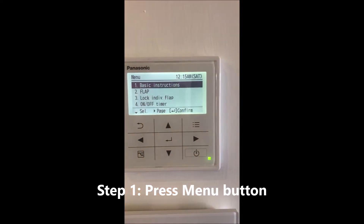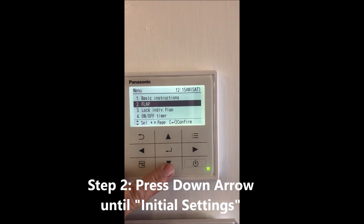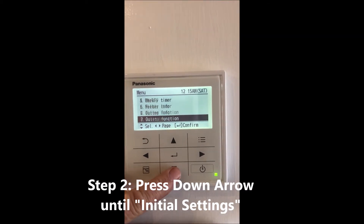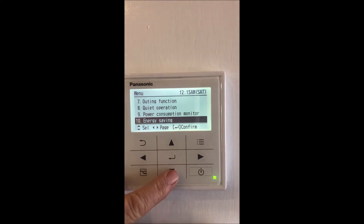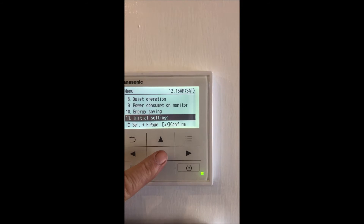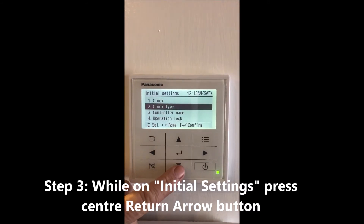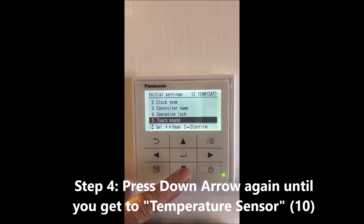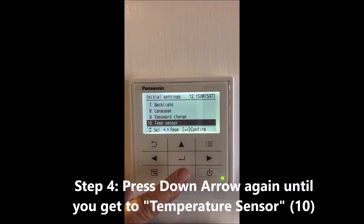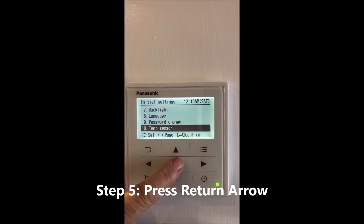To start, go to the menu, then scroll down until you get to Initial Settings. When it's on Initial Settings, press the return arrow, then scroll down again until you get to Temperature Sensor, number 10, and press the return arrow.